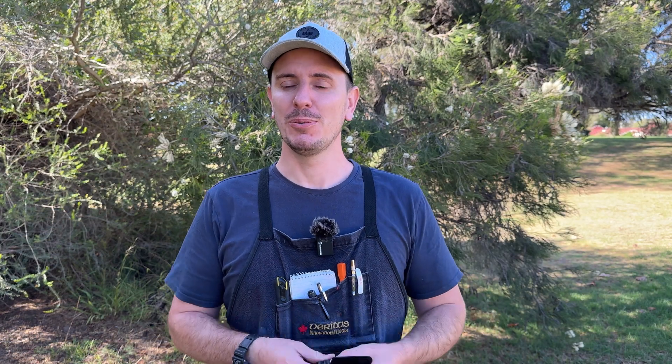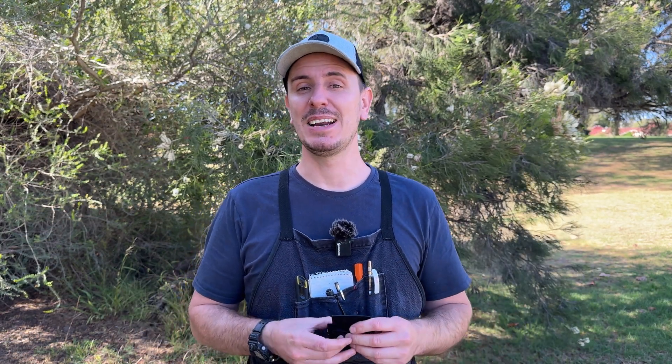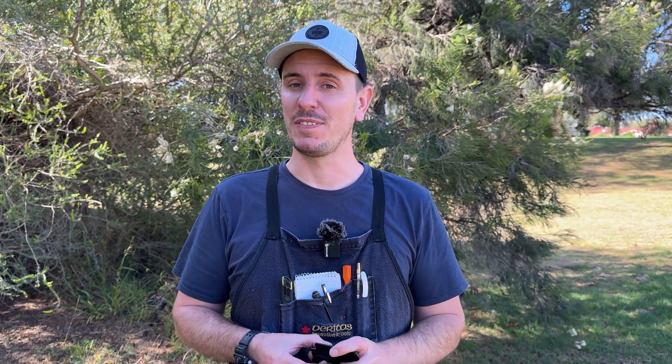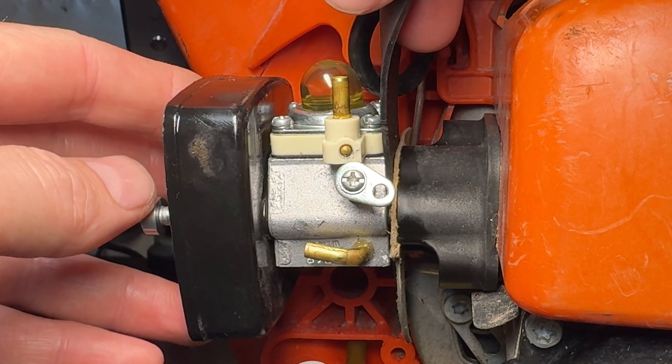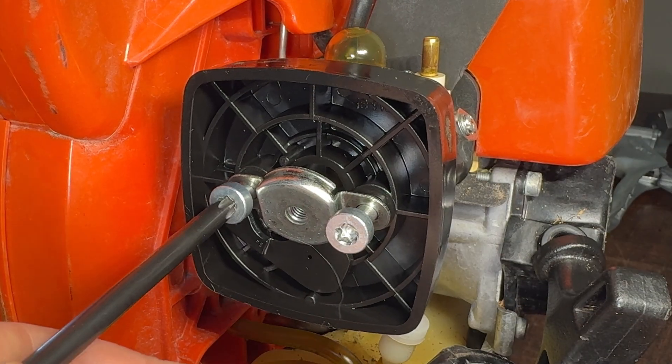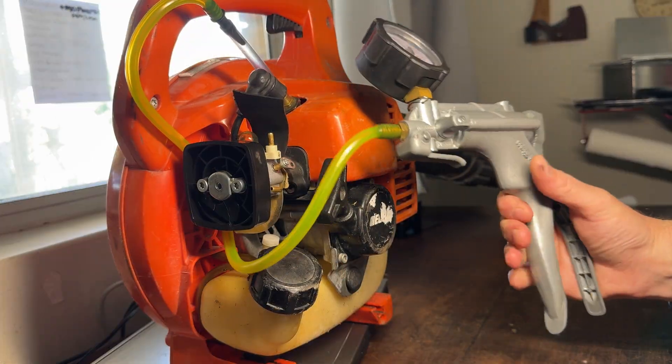What many people do when pressure and vacuum testing their engine — to see for example if the oil seals are in good condition or if they're leaking — is they'll place a piece of rubber inner tube between the carburetor and the intake manifold to seal off that side of the engine. They'll place another piece of rubber onto the exhaust side between the muffler and the exhaust port, and then add or remove air.